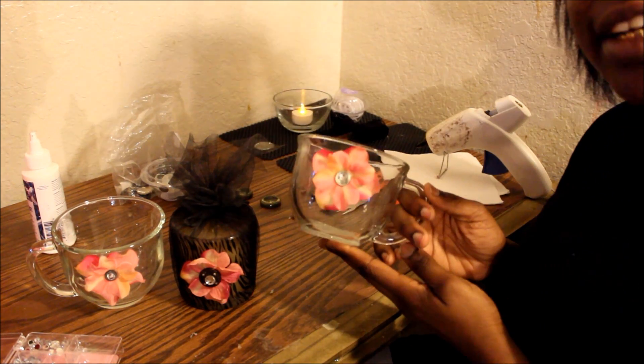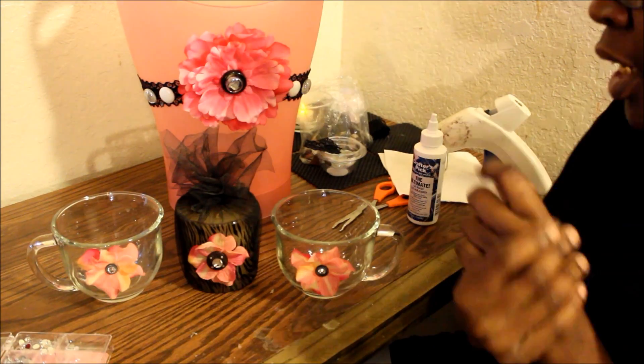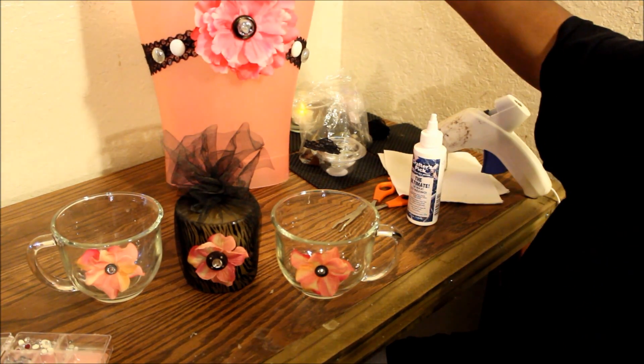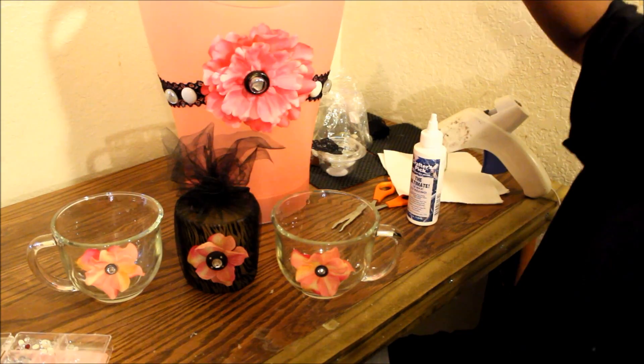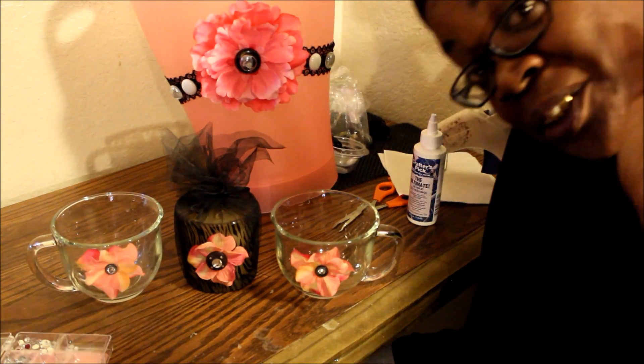And that's how it looks when I'm done. All I have to do now is just put my candle inside — and that is all of them together. See, they tie in well with each other. That's it y'all, let me know what y'all think and I will holler at y'all later, bye!